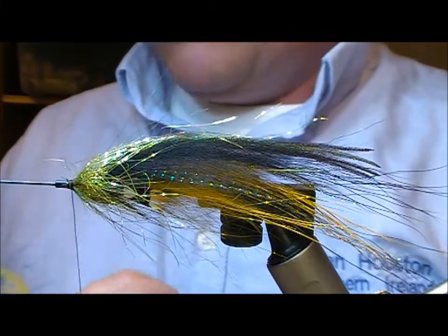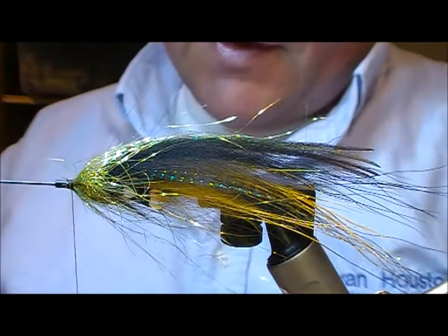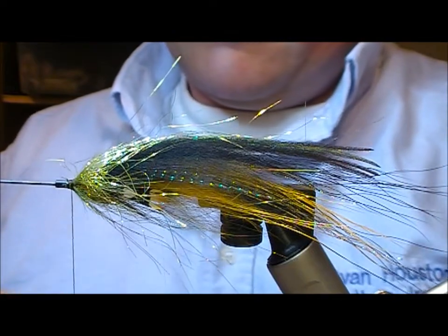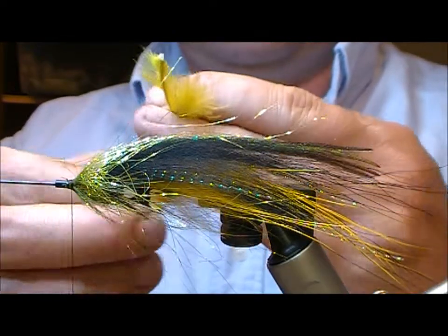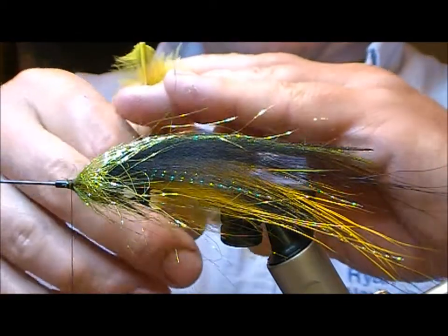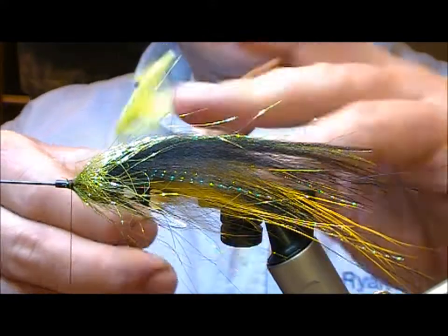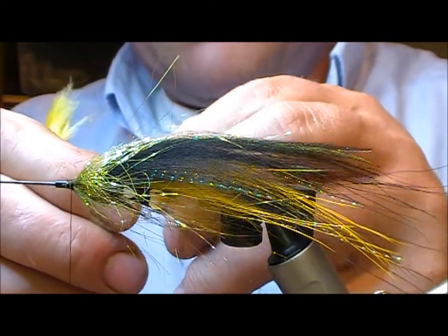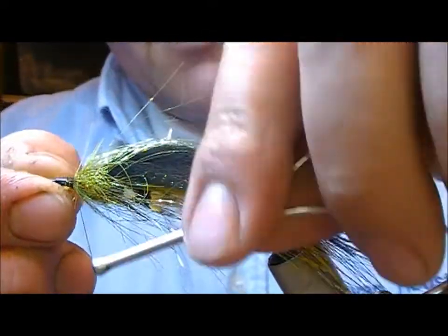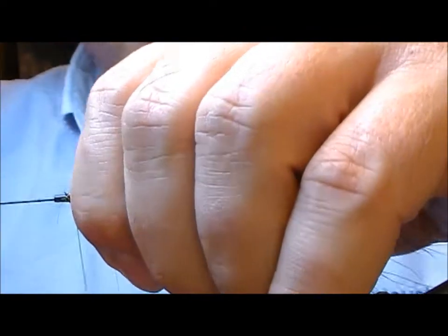Now I'm going to put on a turn of a golden olive soft hackle — folding the hackle over to double it, nip out the tip, pull a couple of fibres forward and apply that.